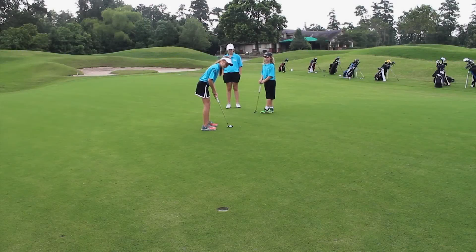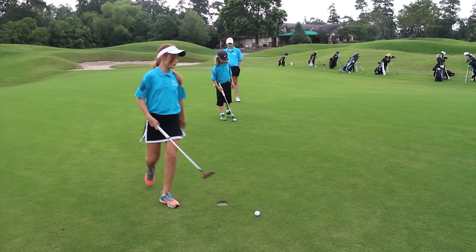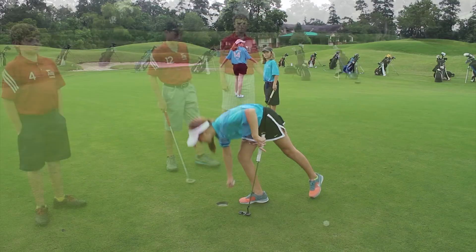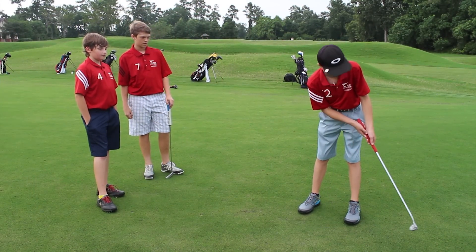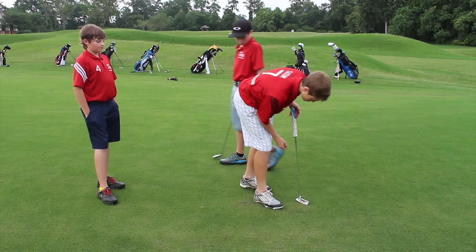One of the most common mistakes in PGA Junior League Golf is tapping in a putt before your partner has a chance to putt. Remember, the first putt in the hole counts as your score. Another common mistake is not putting a marker down. If you don't put a marker down, your partner will not know where to hit and you will have to take their shot.